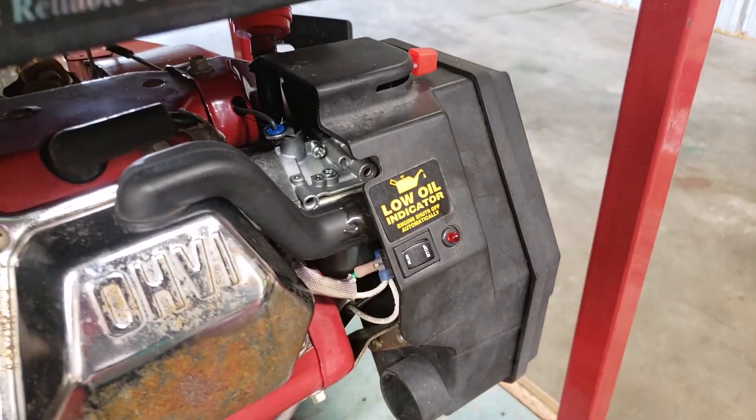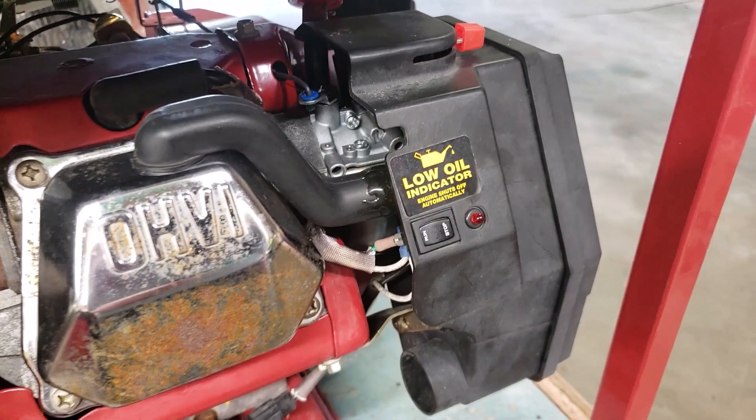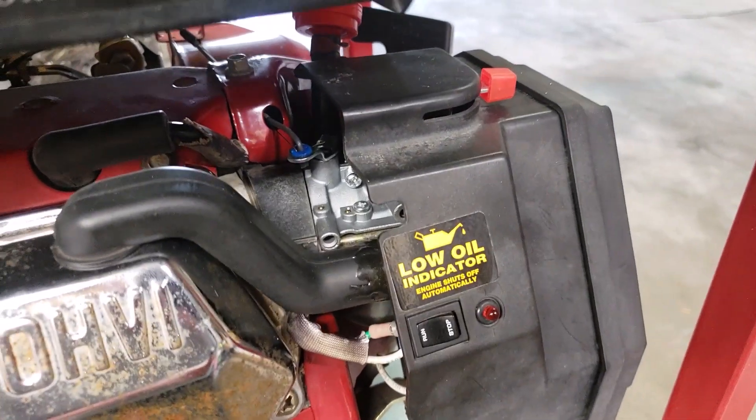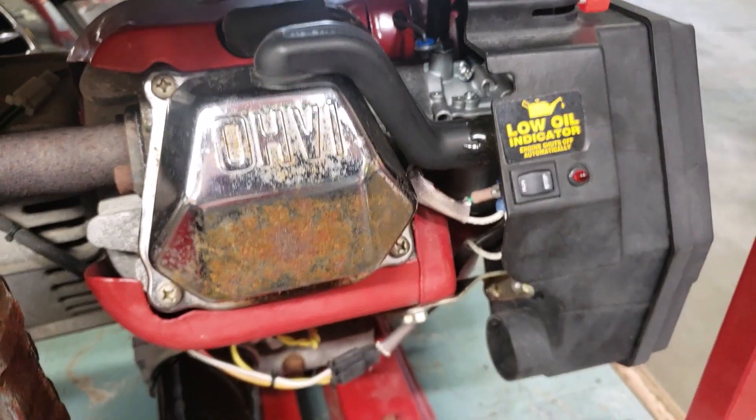I epoxied it because it's a $25 piece. I let epoxy run around the end of it and slowly turned it as it dried — five-minute epoxy. It did a super nice job and saved some money.